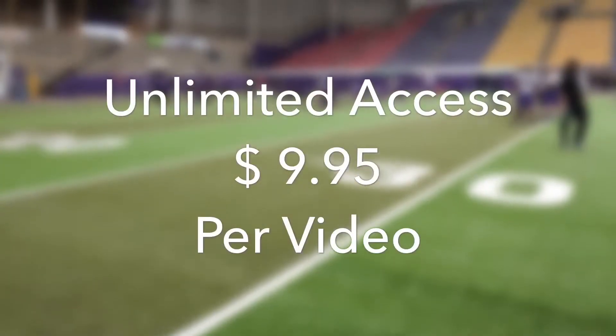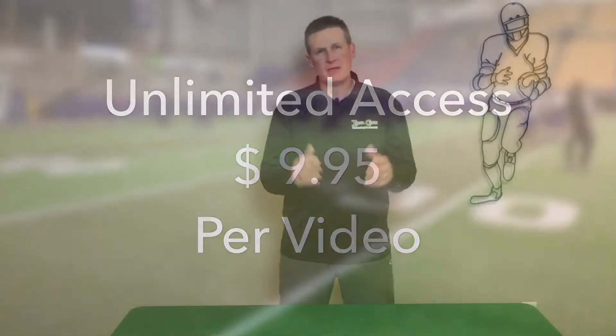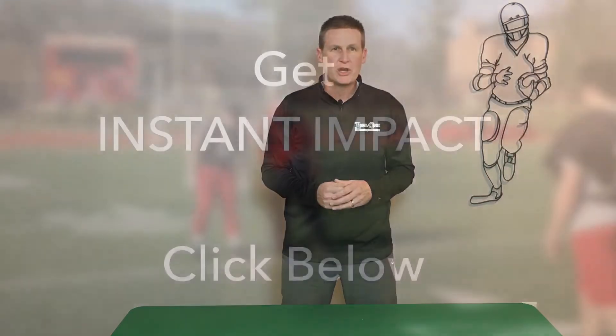Instant Impact is a tremendous coaching tool and a fantastic value. The cost to have unlimited access to this one-of-a-kind resource is just $9.95 per video. Simply click the Buy Now button below to get started.